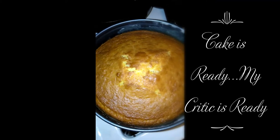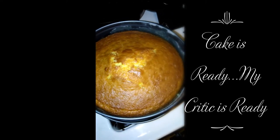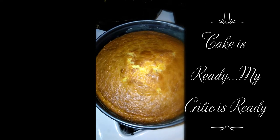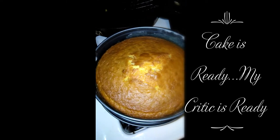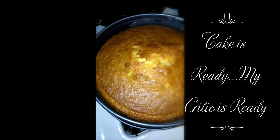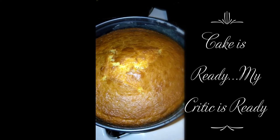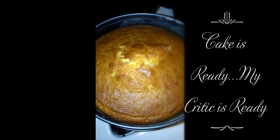All done! Somebody's excited in the back there. I'm going to let this sit down and cool and then have some later on for a snack.